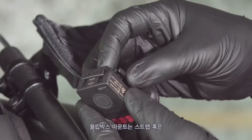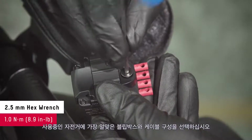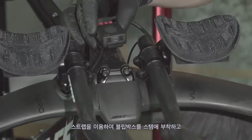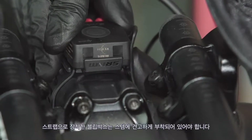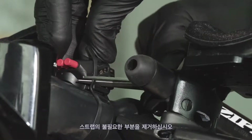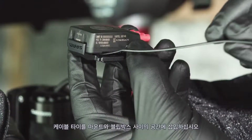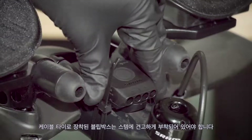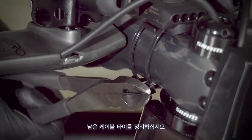Install the Blipbox mount if using the strap or cable ties to attach the Blipbox to your bicycle. Determine the Blipbox and wire orientation that works best for your setup. Attach the Blipbox to the stem with the strap and determine the best fit. The Blipbox should be snug against the stem when the strap is installed. Cut the excess ends of the strap. Insert plastic cable ties through the slots between the mount and the Blipbox, then attach the Blipbox to the bicycle. The Blipbox should be snug against the stem when the cable ties are installed. Cut the excess ends of the cable ties.